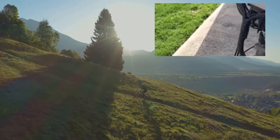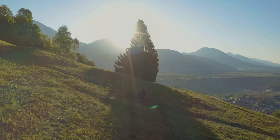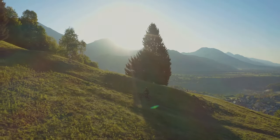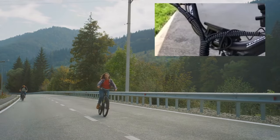The Saiga's tires deserve a special mention. With 26 x 4.0 Kenda fat tires, this bike is suitable for all terrains — from sandy beaches to muddy trails, snowy paths to city streets. These high-quality tires ensure comfort and durability with every ride.